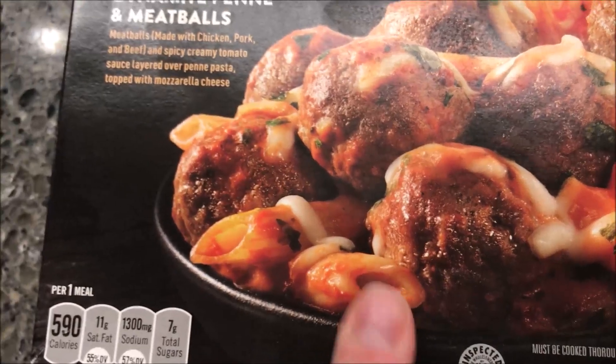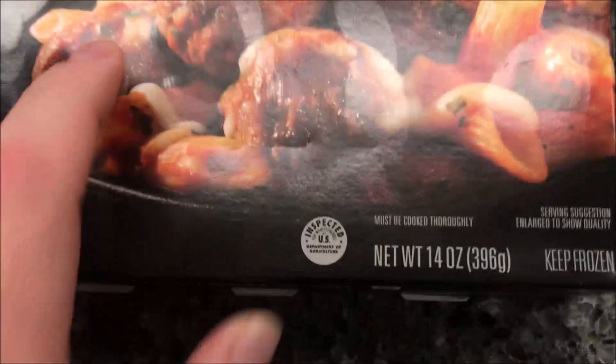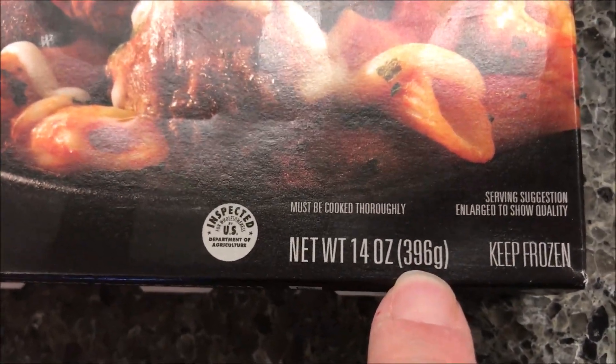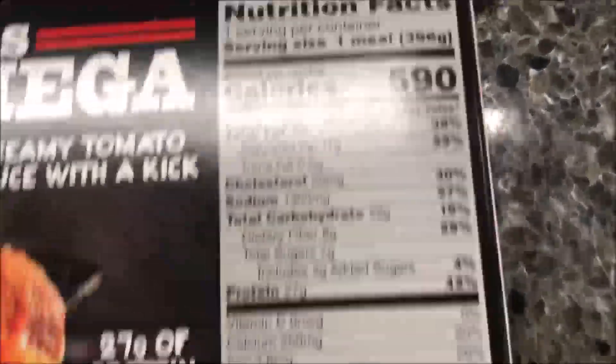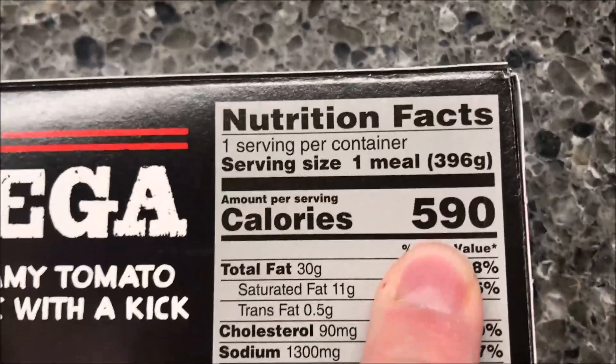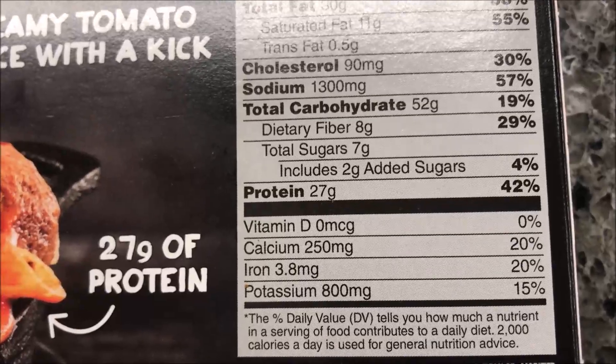The picture looks really good. We bought these at Meijer — they were $2.39, so not bad at all. It's a pretty good sized meal too, 14 ounces or about 396 grams. Calorie-wise it's 590 calories, which I think is quite a few.